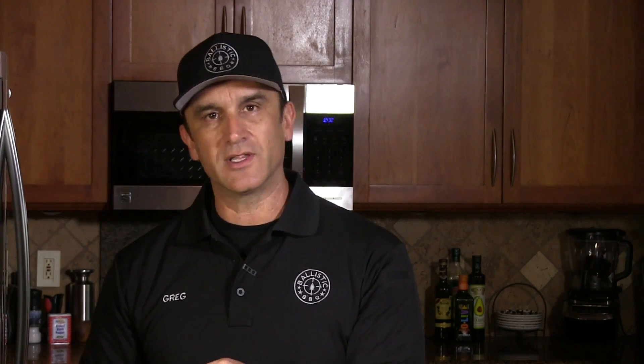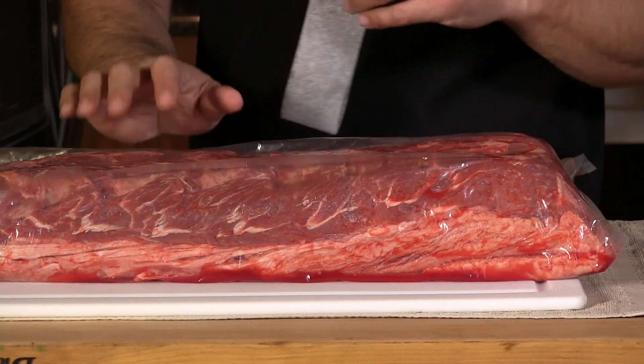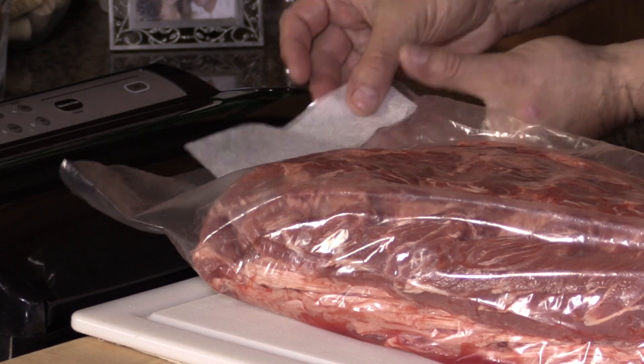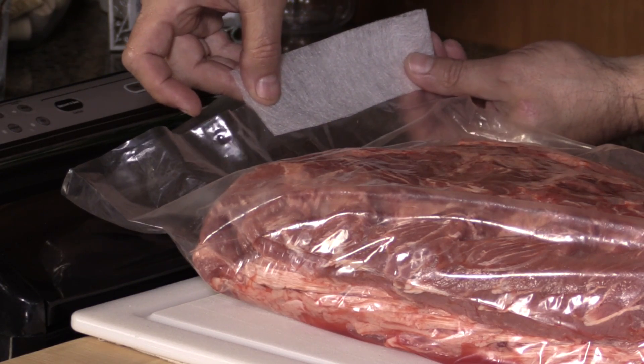We are now ready to vacuum seal the Umai bag onto the meat. In doing this, we are going to be utilizing the Vac Mouse that comes with the kits you buy. Basically, this is just kind of like a fibrous strip that creates some pores so that the vacuum machine can actually suck the air out of the bag. Because the bags you buy for vacuum sealing have that texture in there that does the same thing. What we are going to do first is create a diagonal weld, and the opening will be just about as big as the Vac Mouse.